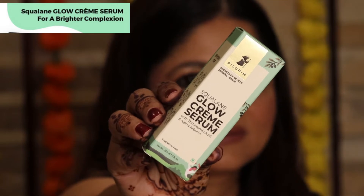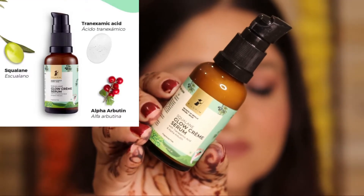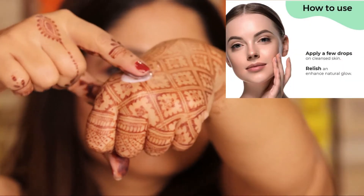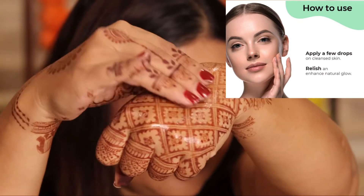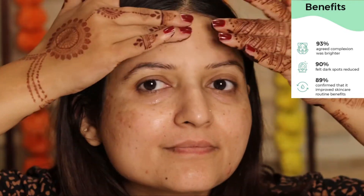Next, we have the Squalene Glow Green Serum. It has the goodness of Squalene and Alpha Arbutin and helps to acquire that brighter complexion. A few drops applied on cleansed skin helps to fade away those dark spots and improves the skincare routine.